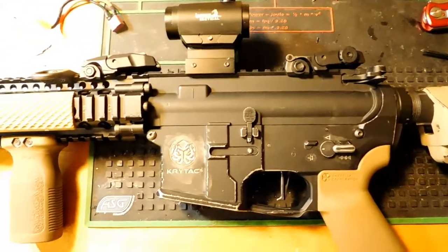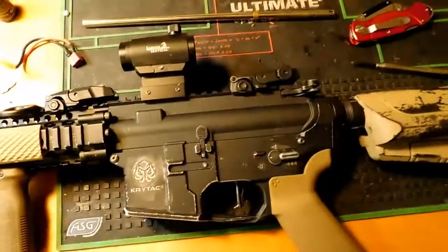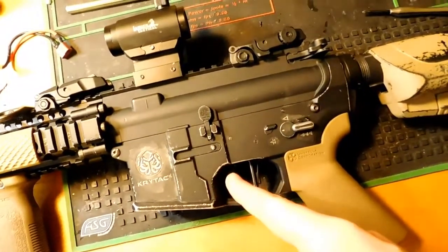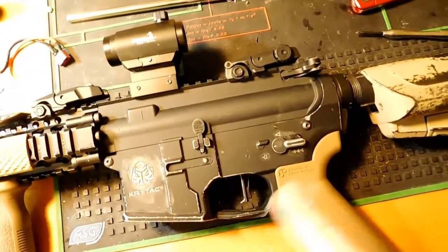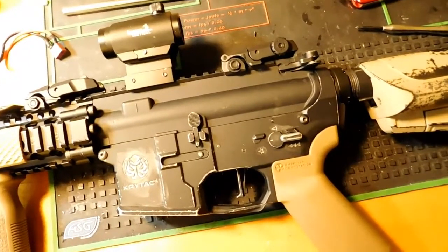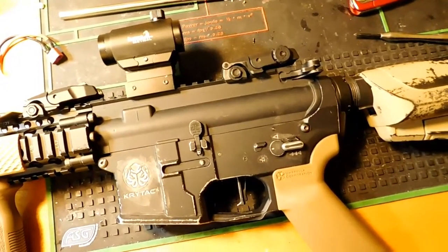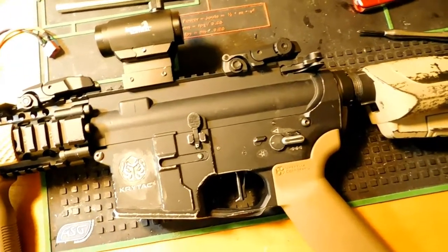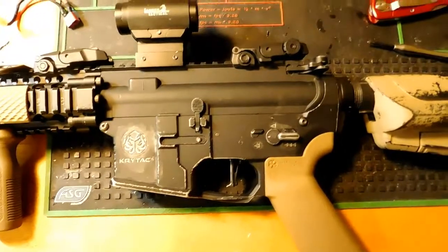I did change the barrel, and also the BTC full-auto micro-switch — the selector plate wasn't activating it, so I modified the selector plate, and now full-auto works. I also cleaned and re-lubed it. I noticed a small amount of plastic had broken off the SHS piston, so I glued in the piston rack without taking the piston head off, just to give the piston more life.